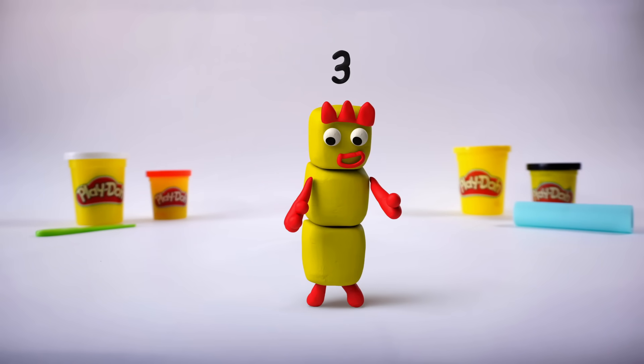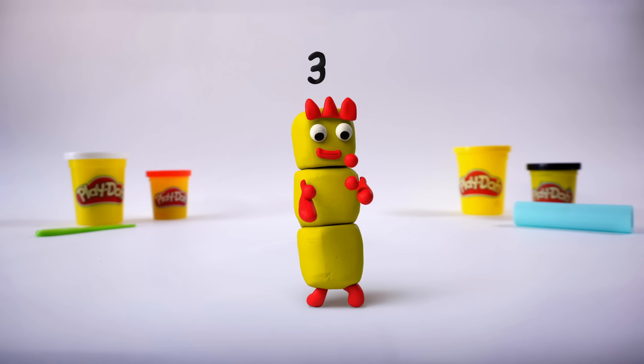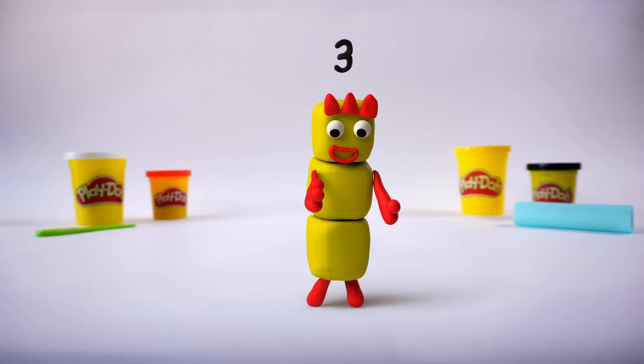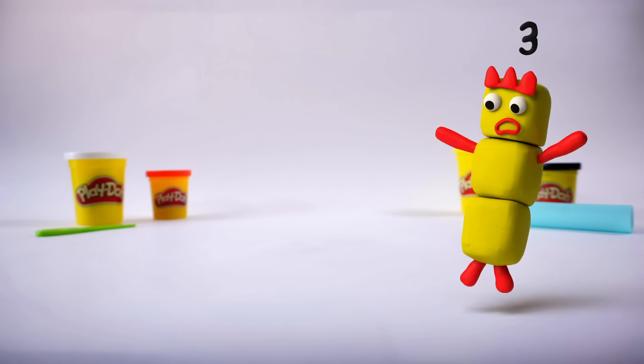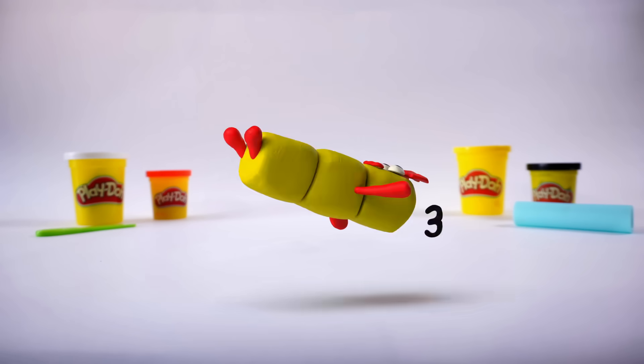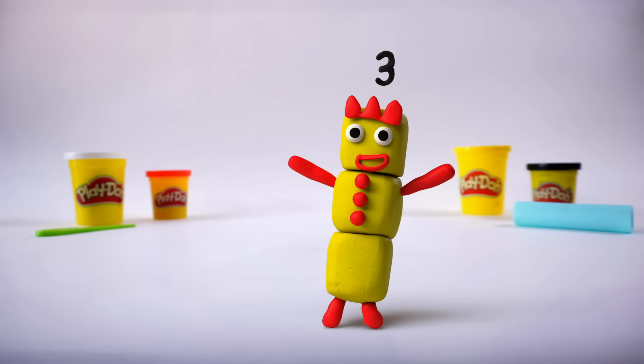3 likes to juggle — 1, 2, 3. 3 says, 'Look at me!' 1, 2, 3. 3 tumbles down. 3 lands on her crown. Silly number 3.